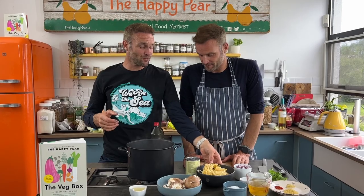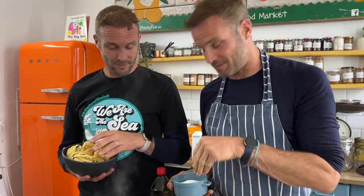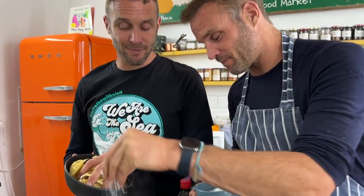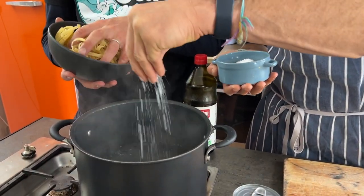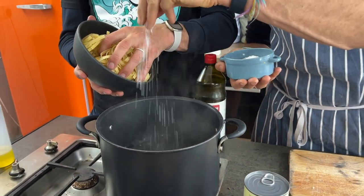First step: we're going to put our pasta on to boil. We have 250 grams of linguine — or pasta of your choice. Make sure your water is boiling and salinated — approximately two and a half tablespoons of salt per liter of water. That sounds like a lot but it won't all be absorbed; it seasons the pasta from the inside. In goes the linguine.